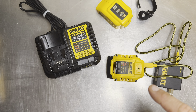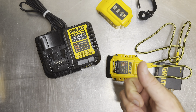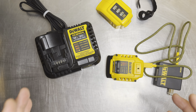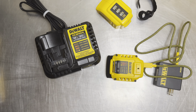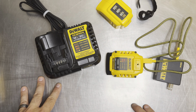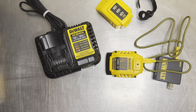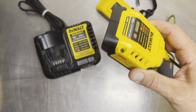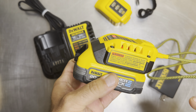According to the specs, in one hour it can charge a 9Ah 60-volt FlexVolt battery — one of DeWalt's largest. I don't personally own one of those; they're massive and suited for things like rotary hammers, jackhammers, chainsaws, or chop saws. Most of the time, though, this charger is going to be used with smaller batteries rather than the FlexVolt lineup.